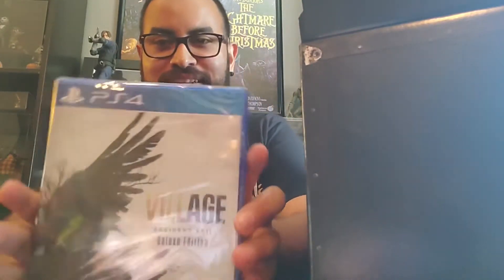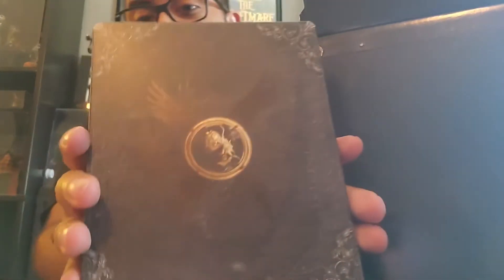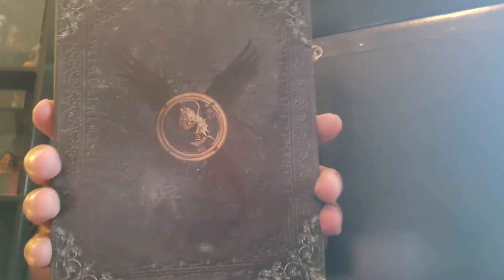So we got the game right here — gonna be playing this one all day. This is awesome. Nice steel book. It's really pretty. Feels nice — critical art, nice and simple but effective.